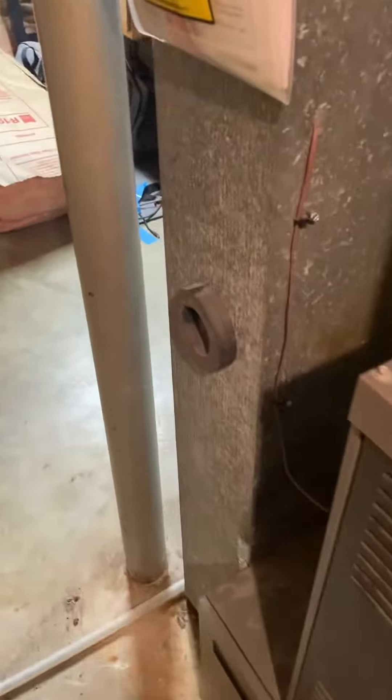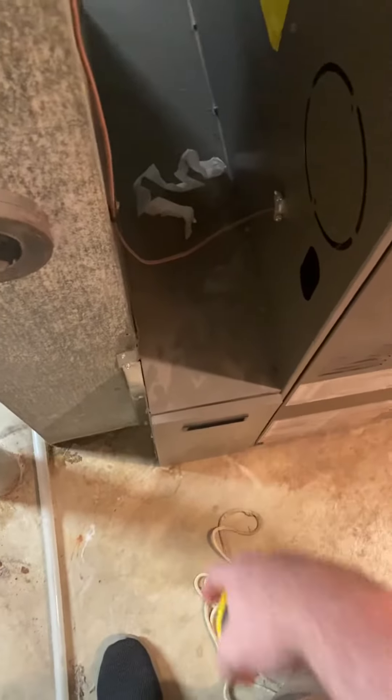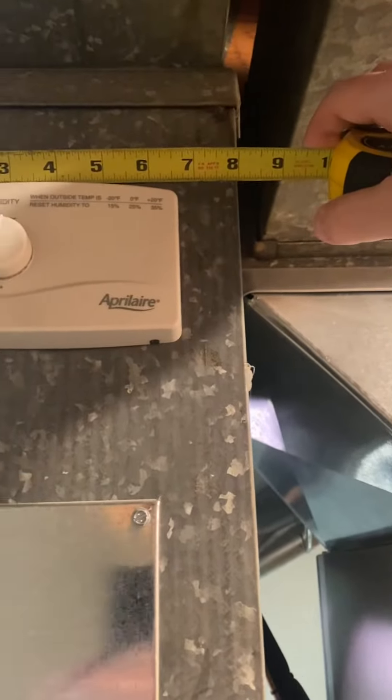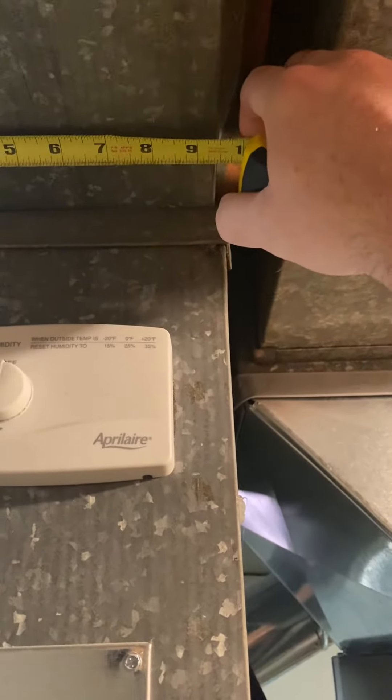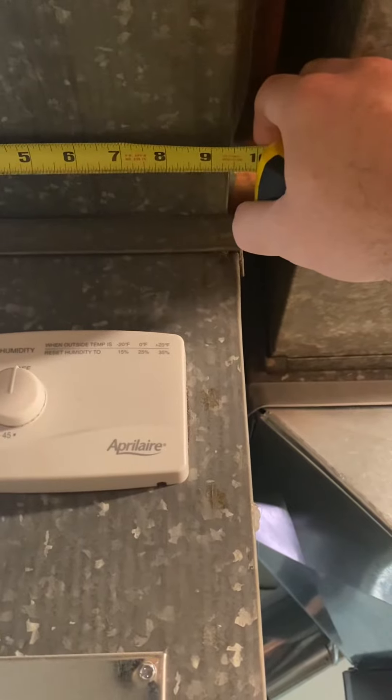We're going to do a new return drop here — there's already seven inches between this. We'll do a new 12x10 box there. This return is only eight inches, so we could do a nine, maybe nine-and-a-half. We'll just follow the checklist on that one.